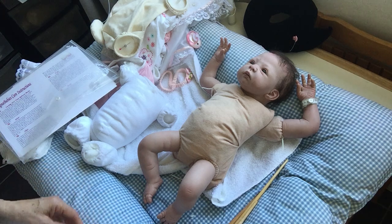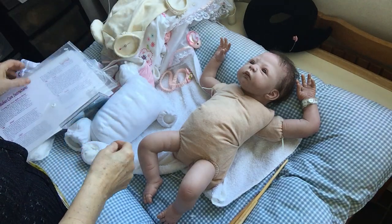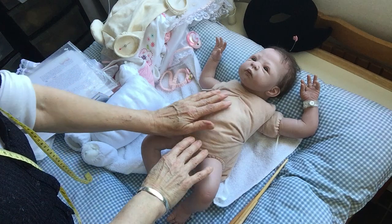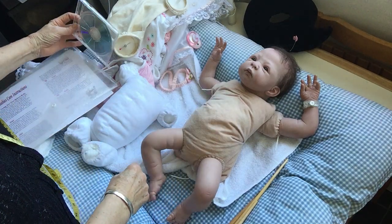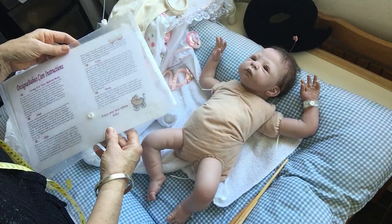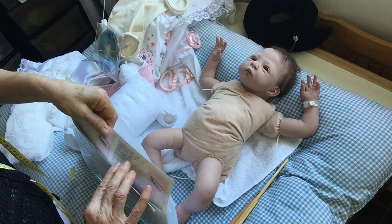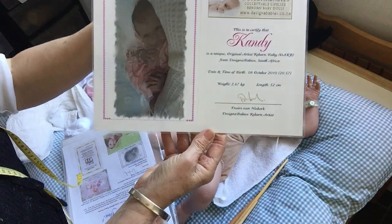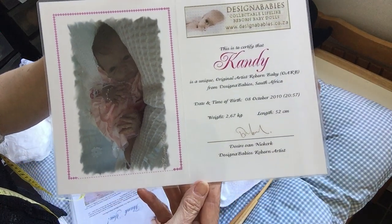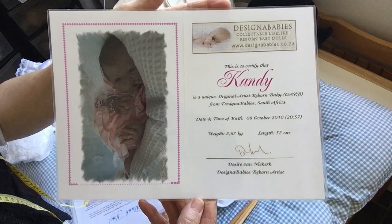Okay guys, there we are again. I found out the sculptor, the artist of this baby Candy, was Sybilla Bosch. I think Bosch, and I got Candy since 2011 — I thought it was 2012. She was my first reboot doll, and you can see what nice documentation I've got from Candy by designer baby, which is Désirée Fannykeg.